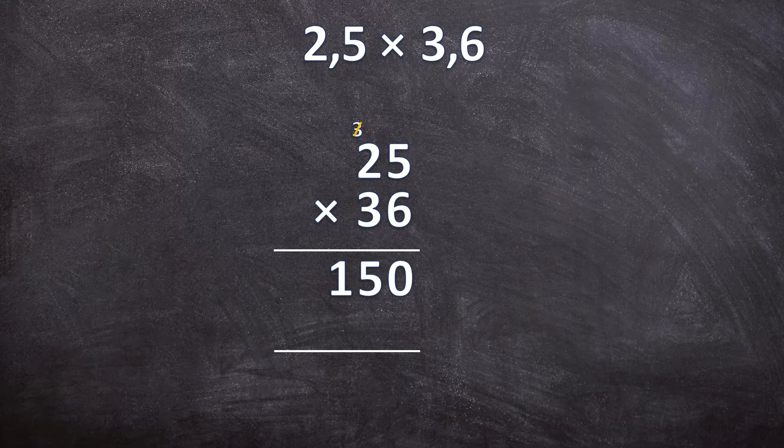Cancel the 3 that you already worked with, and now we're going to multiply the 3 with 25. Remember we're multiplying with 30, so you first write down your 0. 3 times 5 is 15 — write down your 5, carry over your 1. 3 times 2 is 6, plus that 1 carried over is 7. Now just add those two answers together. 0 plus 0 is 0. 5 plus 5 is 10 — write down your 0, carry over your 1. 1 plus 7 is 8, plus that 1 carried over is 9.